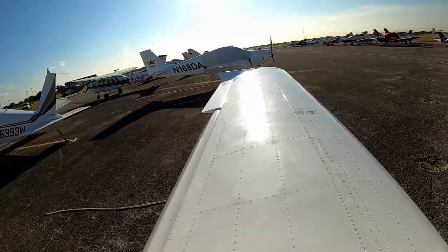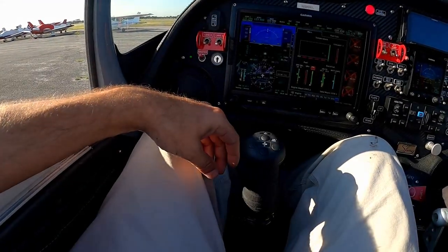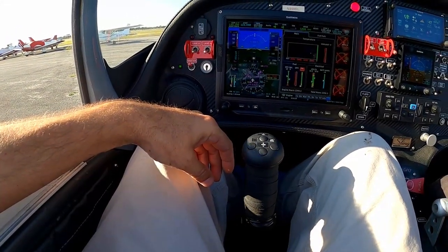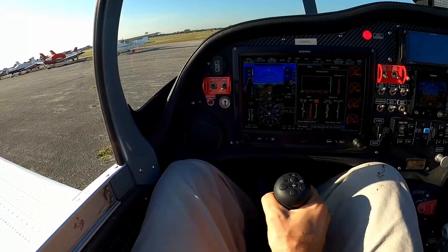The controls are very sensitive and responsive. A small control input makes a big change. The stall alarm keeps working a lot. This airplane is super sensitive — always be gentle.